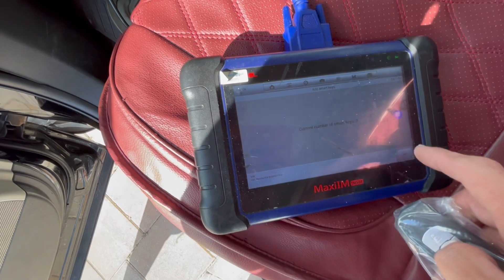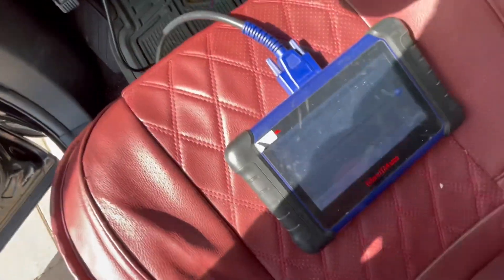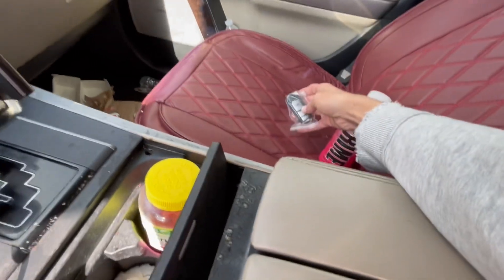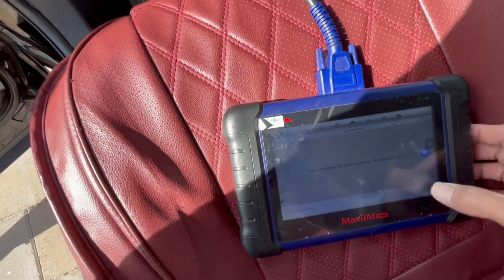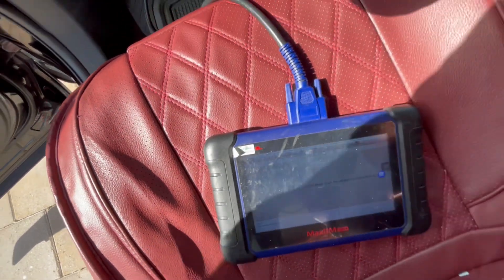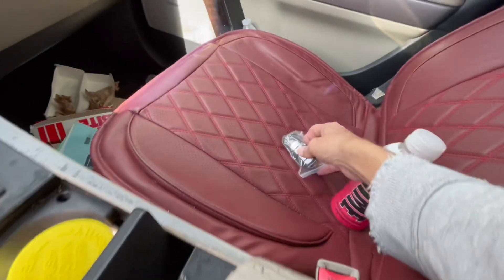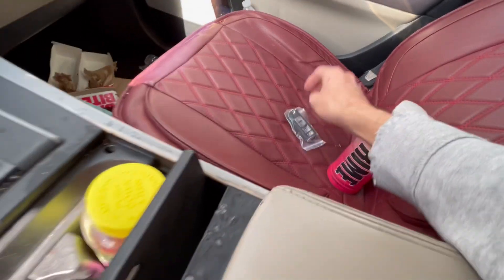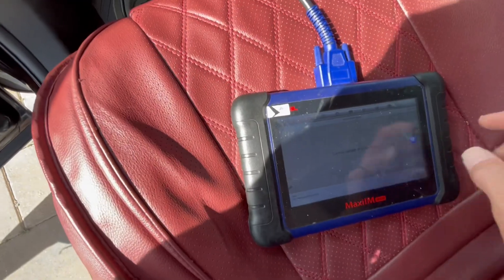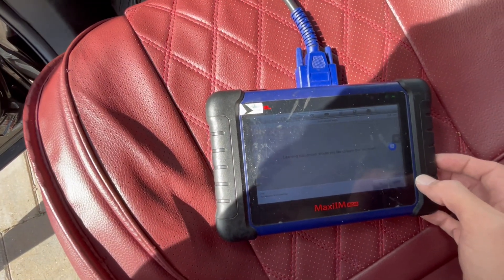The current number of smart keys is three, so four will be good. You're going to place it in the passenger seat and we're going to need to press unlock. We pressed unlock twice, we heard the doors go, and then key number four is confirmed. This is how easy it is to learn those smart keys.